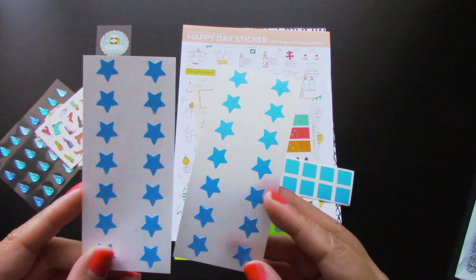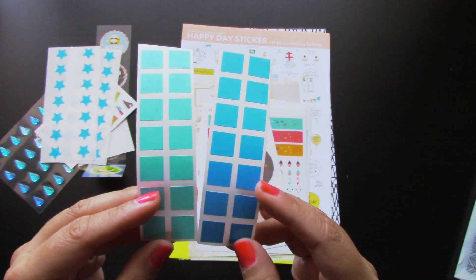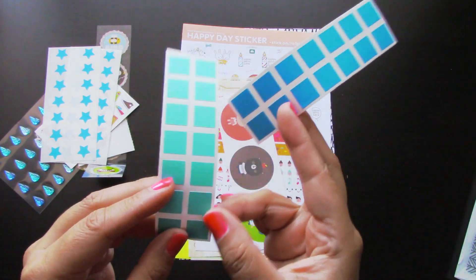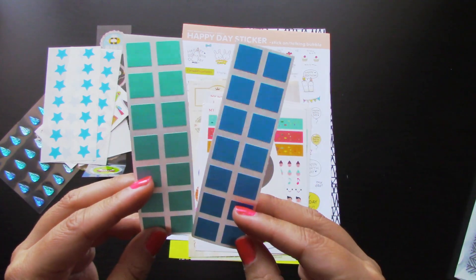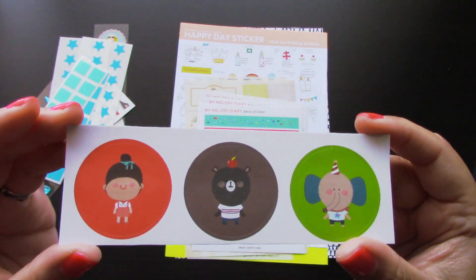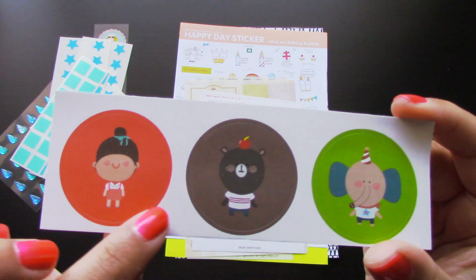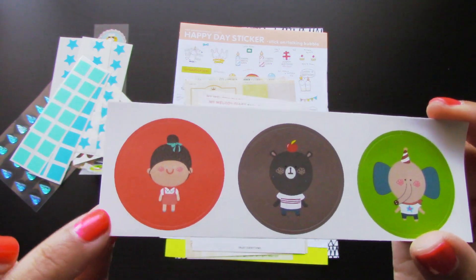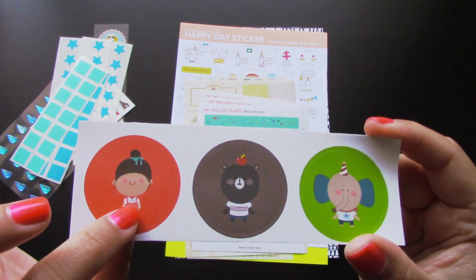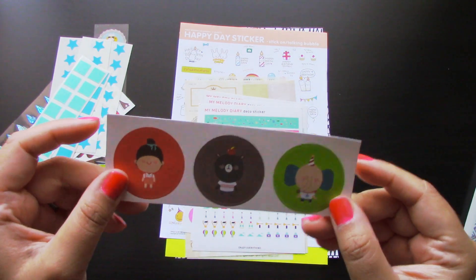Then we have these two sheets filled with stars — that's pretty fun. Then there's these two strips of squares in different colors. I love this one — it's like a tealish turquoise color — and you have the blue one right here. Then we have this one right here, which I am adoring so, so much right now. Look at these characters — how adorable do they look! Oh my goodness, I cannot get over this one. That is so adorable.